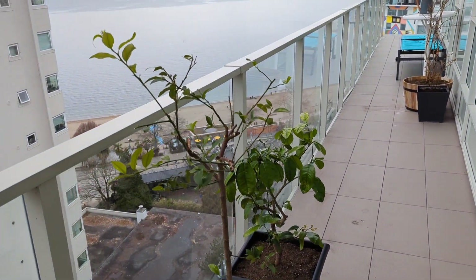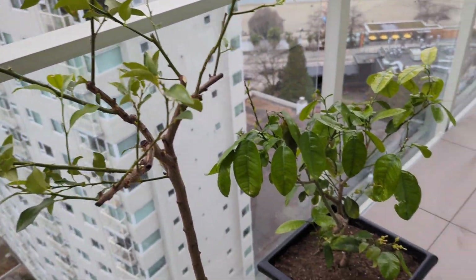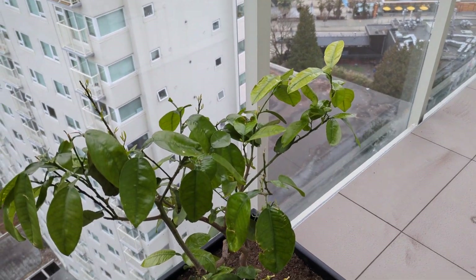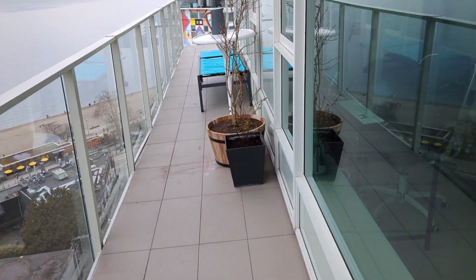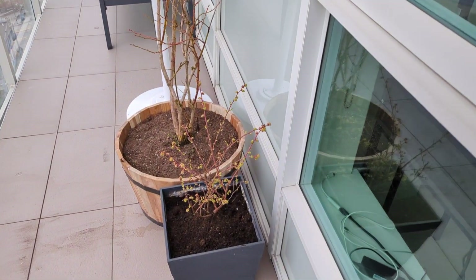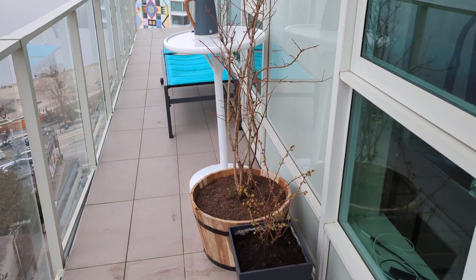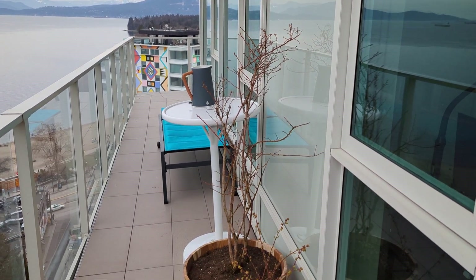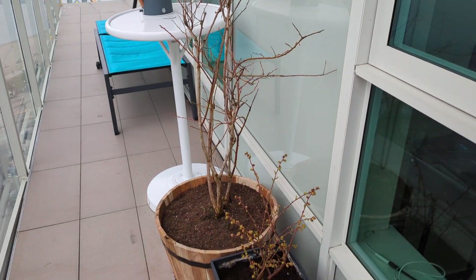And I have the limequat, as you can see, which suffered a bit this winter. And the grapefruit, which also suffered but is showing all kinds of signs of new life, which is exciting. And two new additions — actually one new addition. That's my old blueberry there, and then I've got a pink lemonade — a huge one that I was allowed to buy, which is very exciting. Can't wait to see how that one goes.